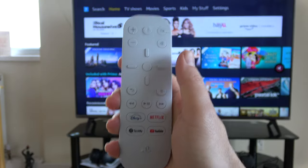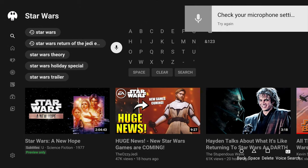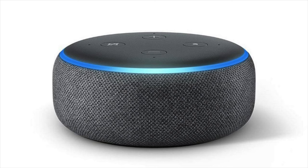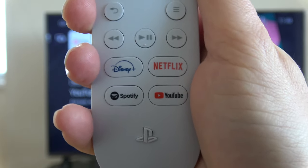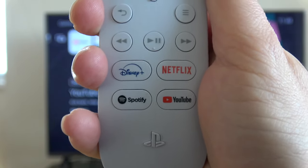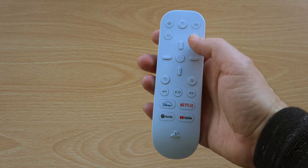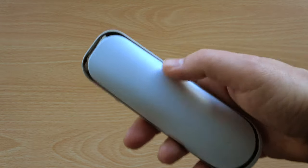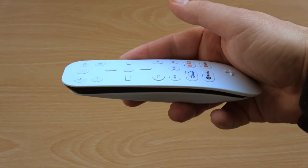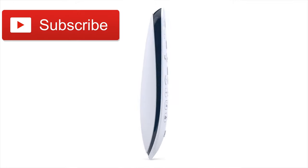Besides that, the rest of it is very comfortable to hold. Things to be aware of: it has an inbuilt microphone, but you can't use it to do a voice search with YouTube — the documentation says it's reserved for future use, which may be for the rumored AI assistant. The media shortcut buttons are really handy for jumping straight into the labelled streaming services, but the buttons can't currently be reassigned. Overall, the media remote is not an essential extra for your PS5, but if you listen to a lot of music or watch a lot of streaming, it makes controlling your media more convenient and a much more seamless, enjoyable experience. If you found this video useful, please like, share and subscribe.